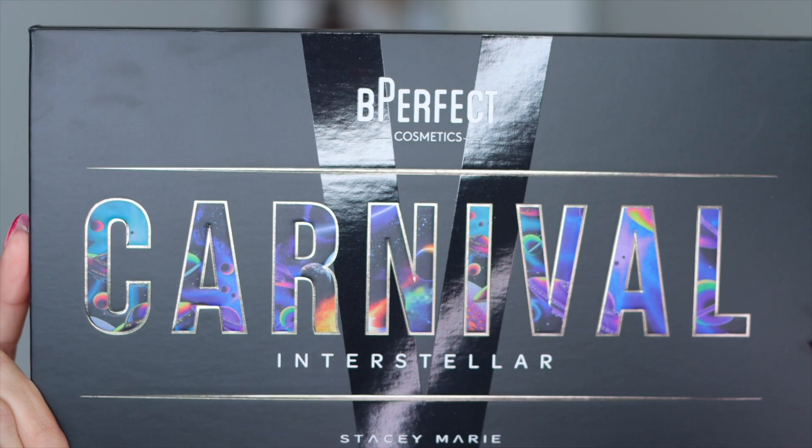Because I was recreating her look, I actually decided to go with her technique. We are going with Stacey's technique. I literally followed the video step by step, and that is how I created today's look. I also tried out a few new products in today's video. So, this is look number one using the Carnival 5 palette with Stacey Marie and Be Perfect. Please don't forget to give this video a huge thumbs up, subscribe to my YouTube channel if you haven't already, and without further ado, let's get into this first Carnival look.